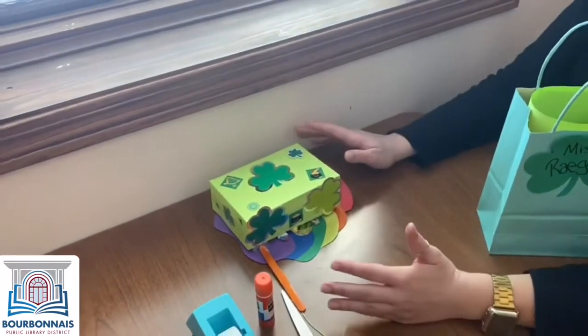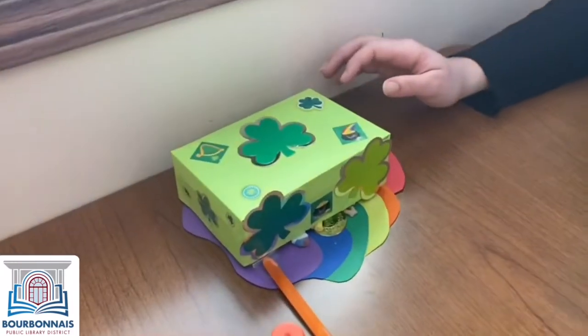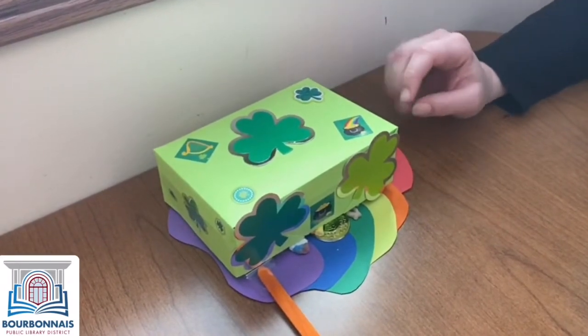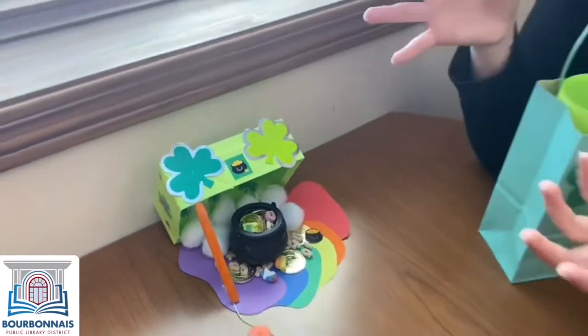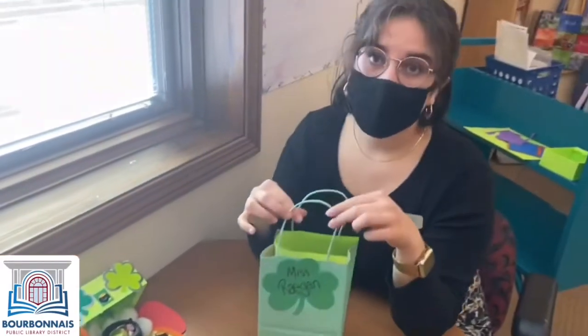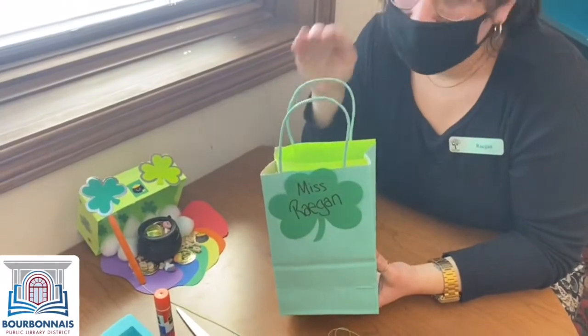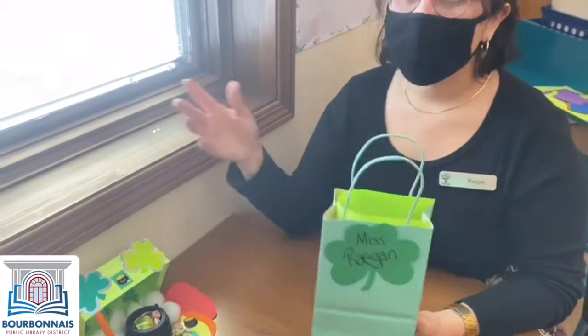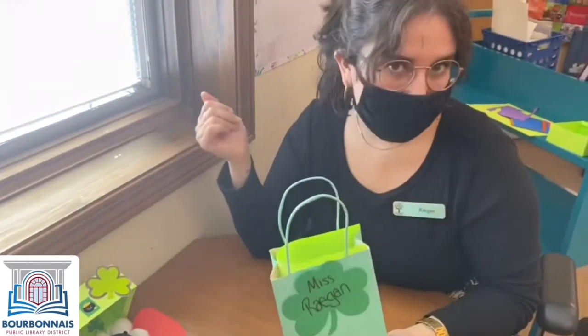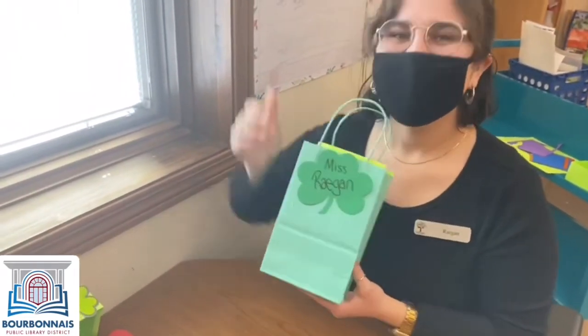We can decorate this however you want — whether it's stickers, drawing on it, painting — you can let your little heart's desire go wild. The nice thing about this kit is you get to decide: do you want to be fun and creative and let your imagination take over? You can look for other objects around your house, you don't have to just use what's in this bag. Or you can keep watching and I'll show you exactly how we do it. Ready to get started? Let's go.